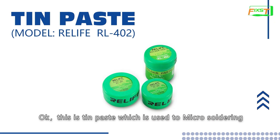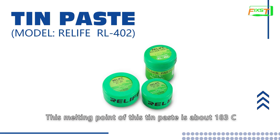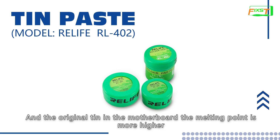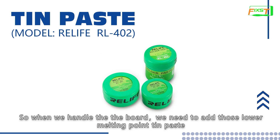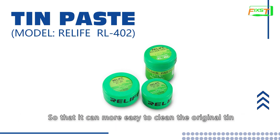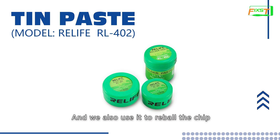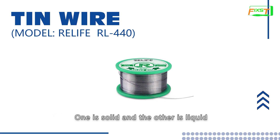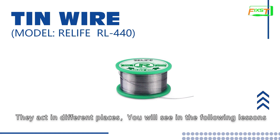This is solder paste, which is used for micro soldering. The melting point of this solder paste is about 180 degrees. In the market there is also 138-degree solder paste. The original solder in the motherboard has a higher melting point. So when we handle the board, we need to add lower melting point solder paste so that it can more easily clean the original solder. We also use it for re-balling the chip. Solder wire and solder paste differ in state — one is solid and the other is liquid. They are used in different places, which you will see in the following lessons.